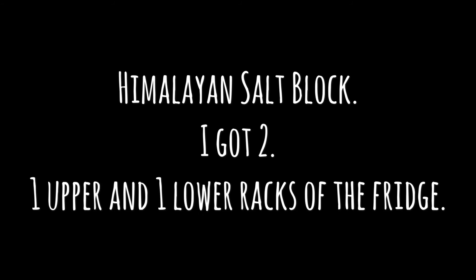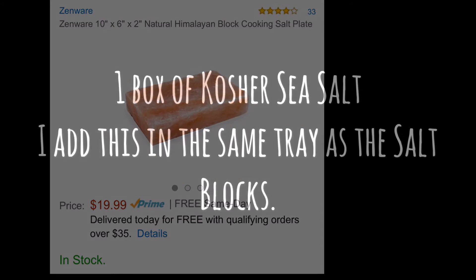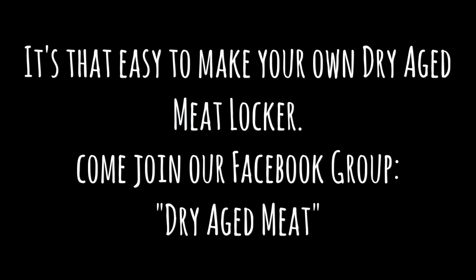Himalayan salt blocks — I got two, one for the upper and one for the lower part of the refrigerator, and I recommend putting them in glass dishes. Finally, one box of kosher sea salt: I add this in line with the salt blocks, putting some in each tray to help absorb moisture. It's that easy to make your own dry-aged meat locker.